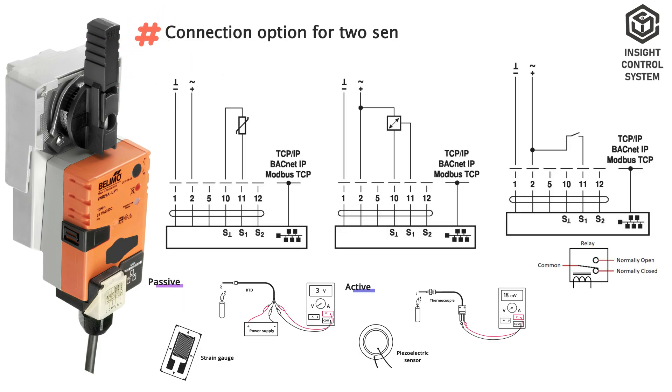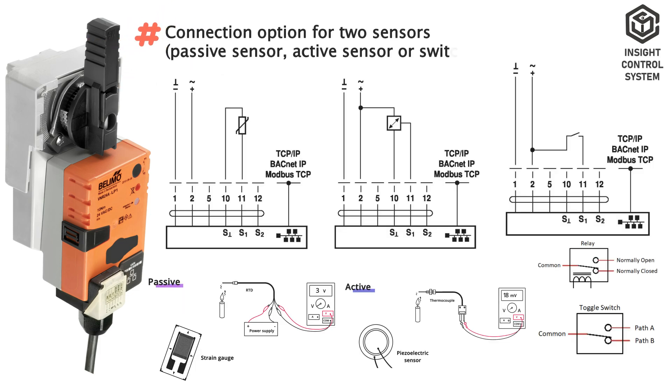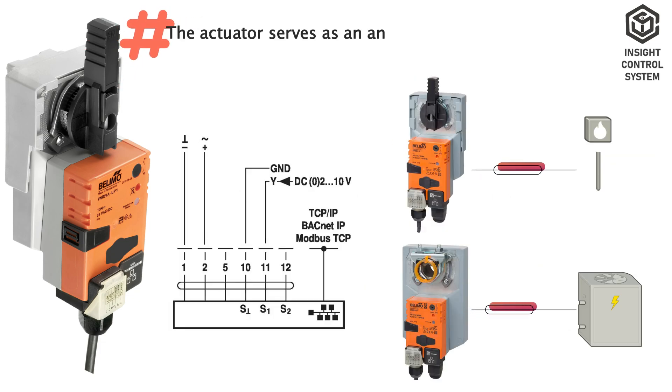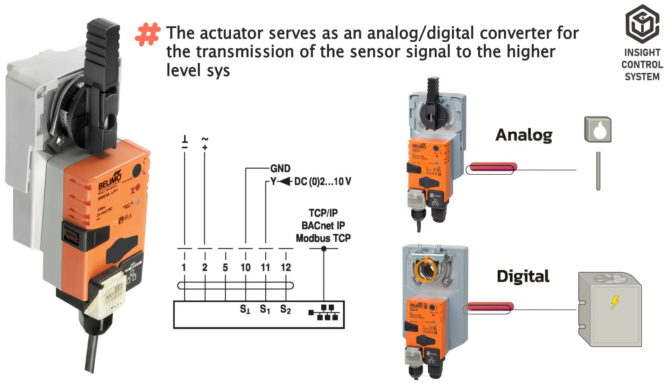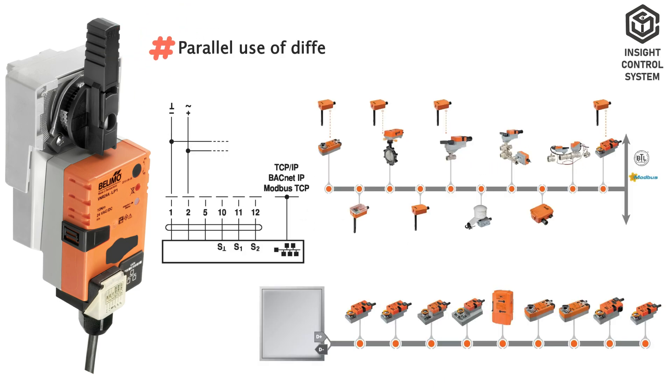Connection options for two sensors include passive sensor, active sensor, or switching contact. The actuator serves as an analog or digital converter for the transmission of the sensor signal to the higher level system. Parallel use of different sensor types is permitted.